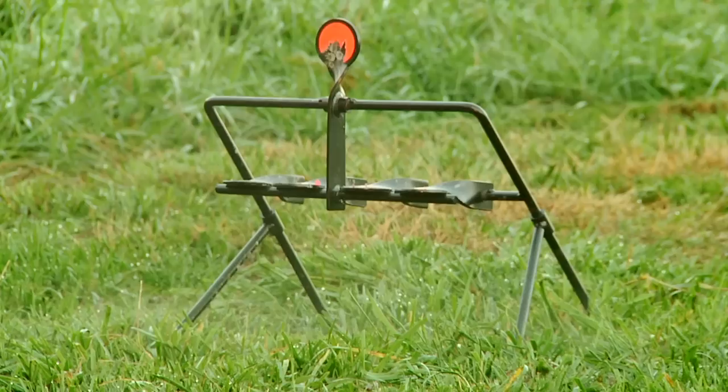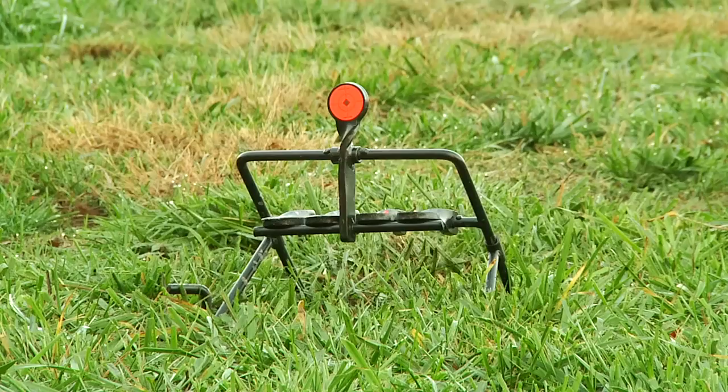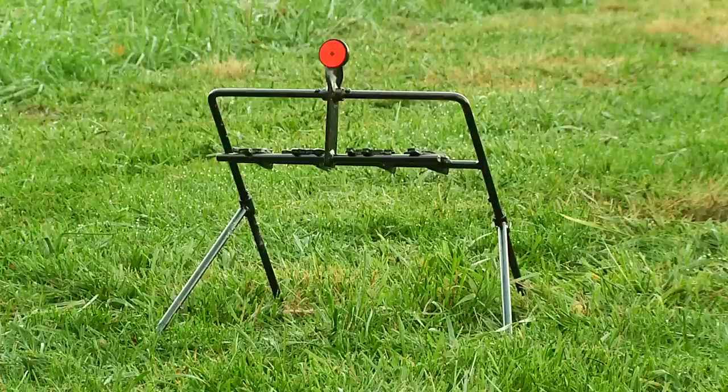For a more challenging resetting target, the gallery expert 22 features smaller targets and still has the resetting design. Virtua Casey also offers a NRA 22 animal gallery resetting target.